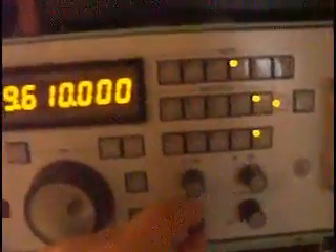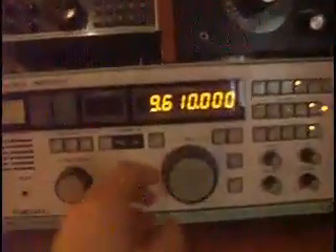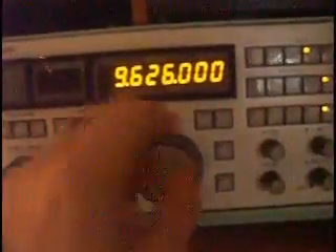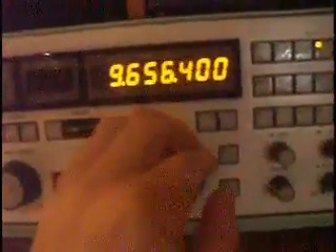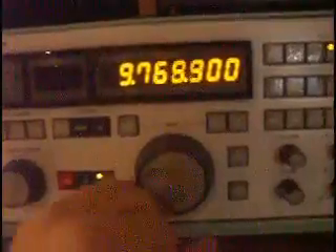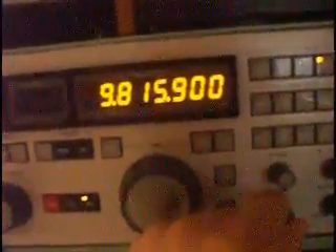So I'll do some tuning around here to show you how the radio operates. There's not much to be heard — it's morning here on the East Coast — but let's go up to the 25-meter band.